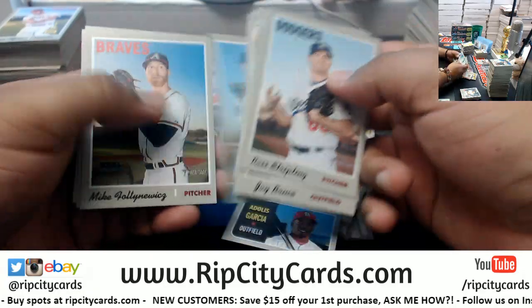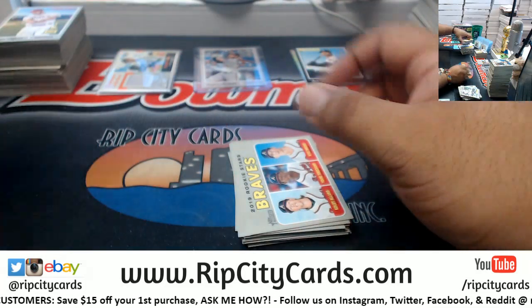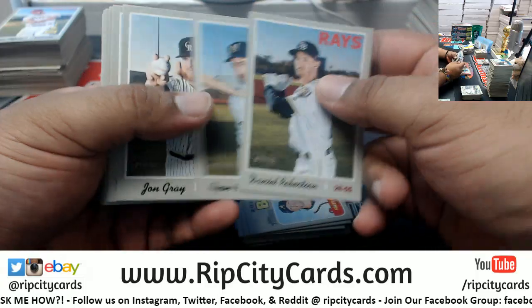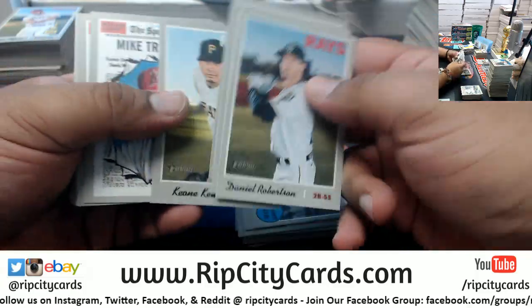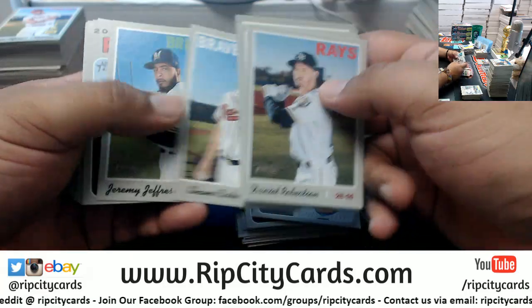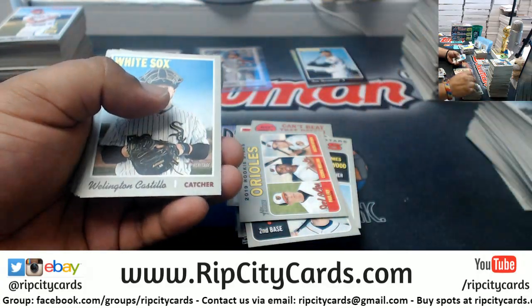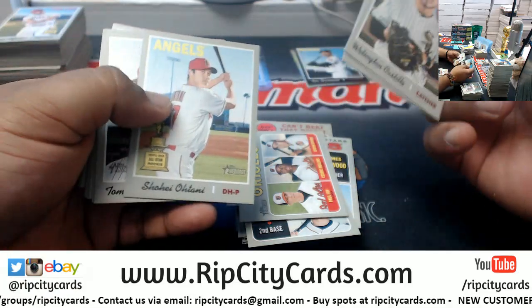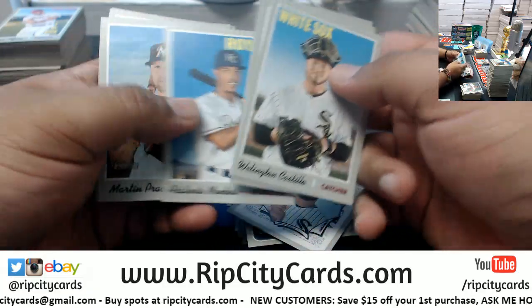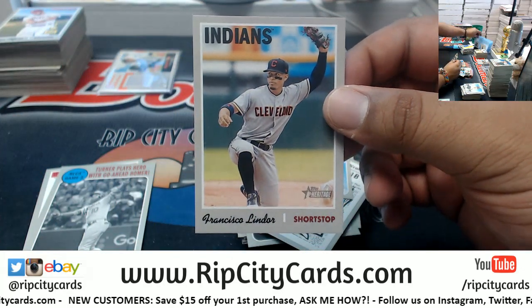Robert Kraft pled not guilty - with the amount of money that guy has, I'm pretty sure he's not going to see any jail time. They look like they're in a wrestling ring - that's an action image. See, I'm pretty good at catching them.